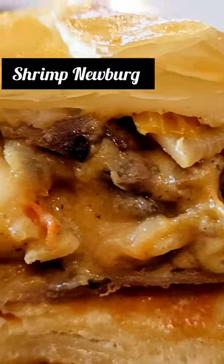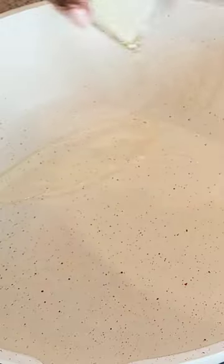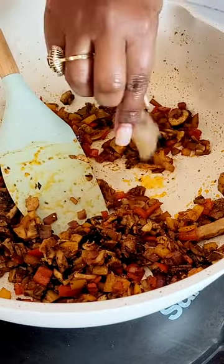If you've never heard of Shrimp Newberg, you have to try it at least once. It's a beautiful mixture of mushrooms, bell peppers, red onions, paired with shrimp and a little bit of cream.